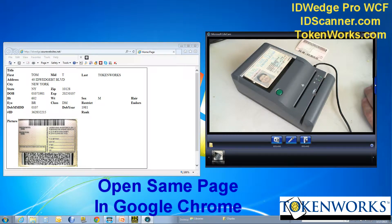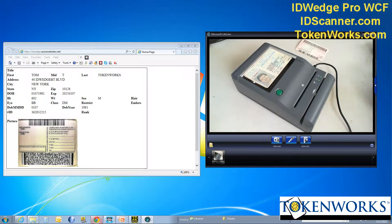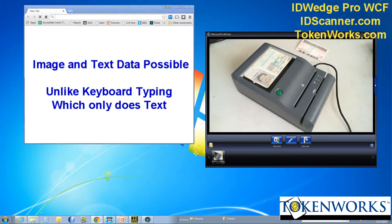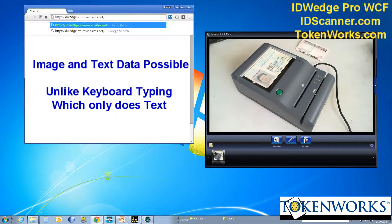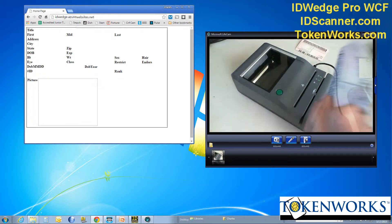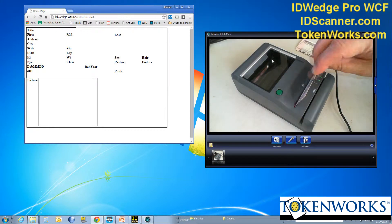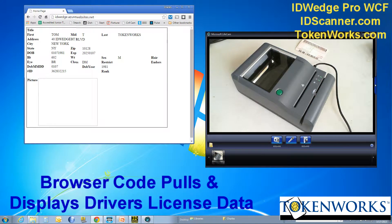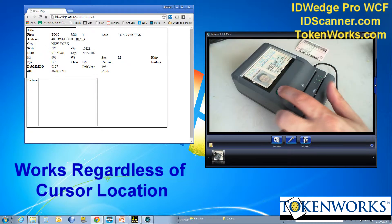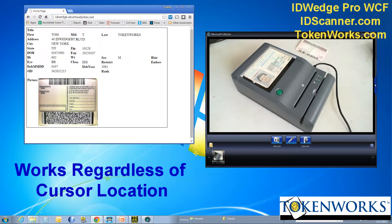Even if I fired up Chrome, for instance, and go to this page on Chrome and take a driver's license and scan it, the information gets pulled in by the web page as well as the image.